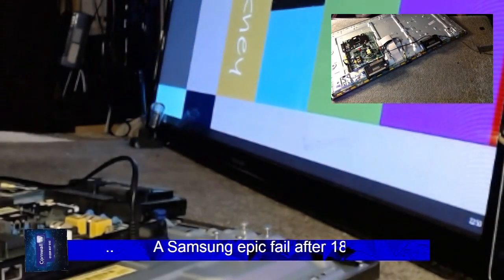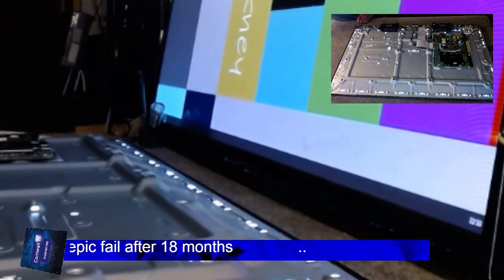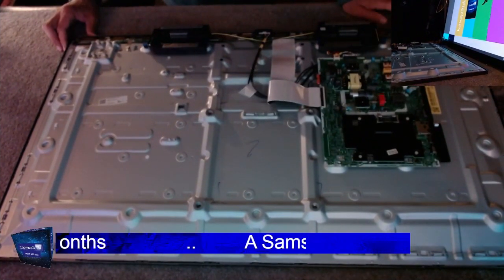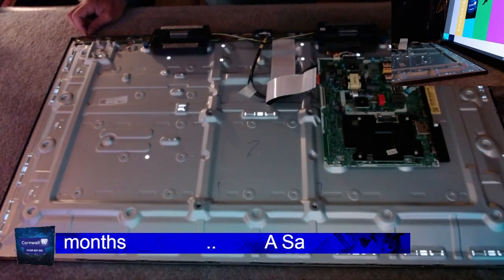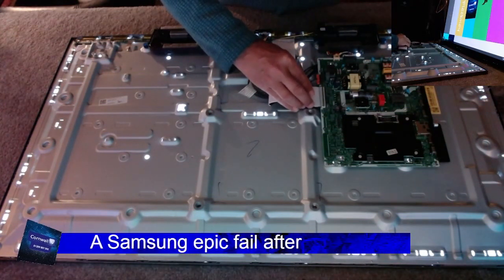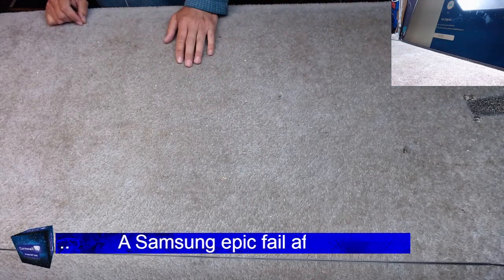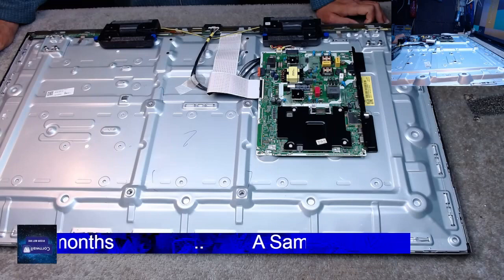Hello, I'm just having a look at this Samsung for a customer — somebody who literally lives down the road, even though they didn't know I repaired TVs. They rang up the main workshop number, asked where I was, and actually drove to me even though they could have just walked.